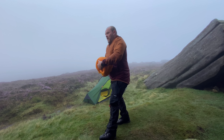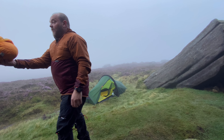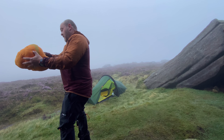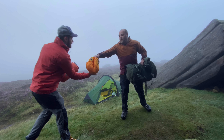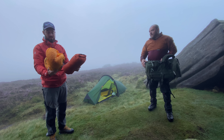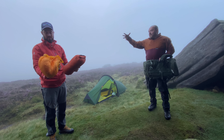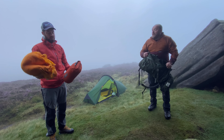It looks bulky but it weighs very little - only about 800 grams. It's starting to puff out again now because that's what down does - it just fills up again. But when you squash it down into your bag it'll squeeze into much tighter gaps than this.